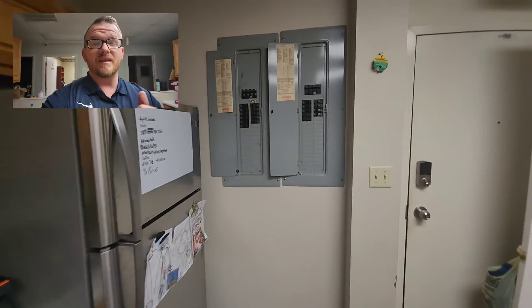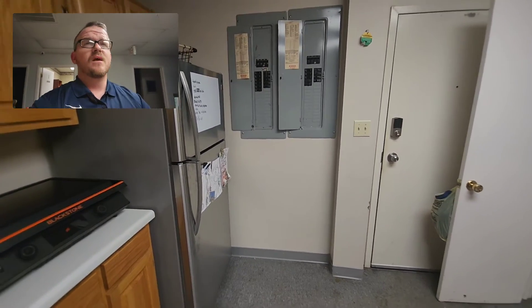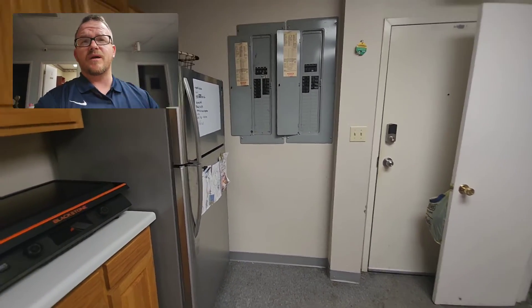Each one of these must be labeled as a service disconnect, and this is great for our servicemen and women. It's just something you want to think about when you're doing these panels.